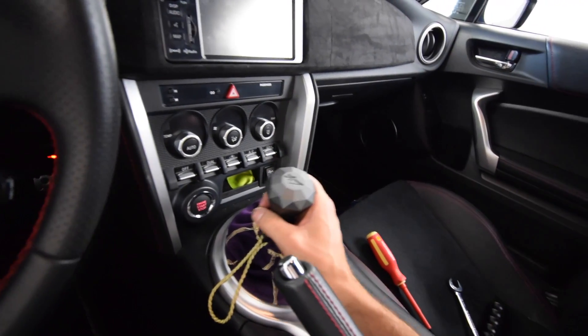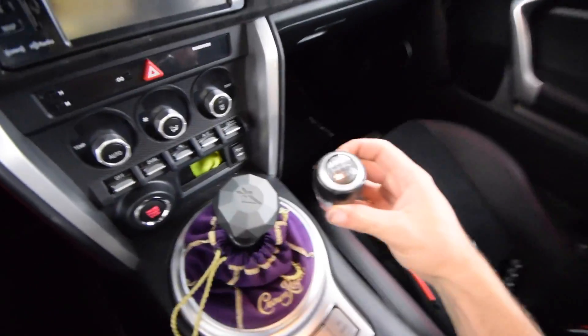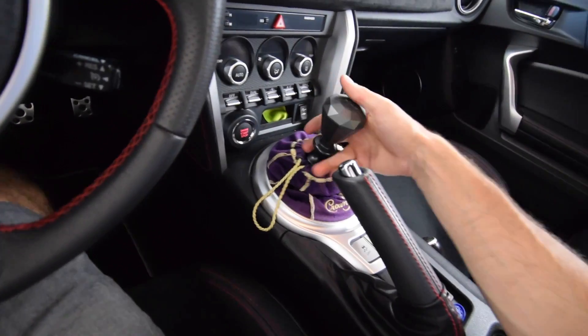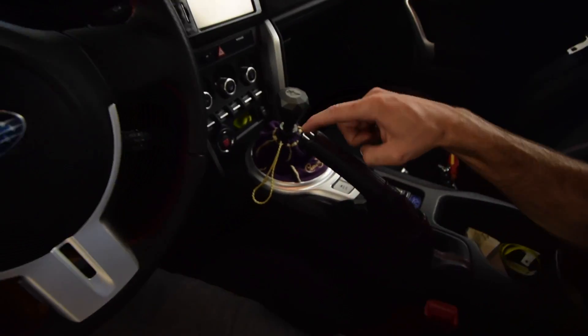Since your boy got both, we're gonna have to compare them. Oh wow, this is cool — this is like a lot fatter than the stock BRZ one. I'm not gonna lie, this actually feels good and the reverse lockout still works. We're gonna have to do a driving test, but first let's put the drift button on.